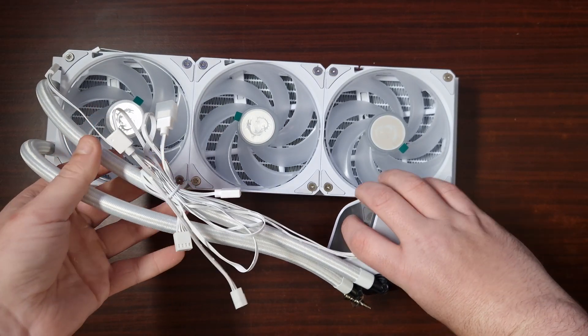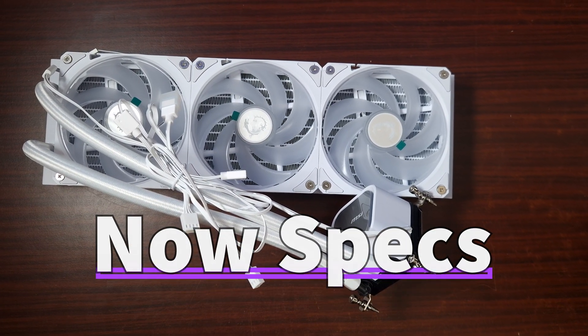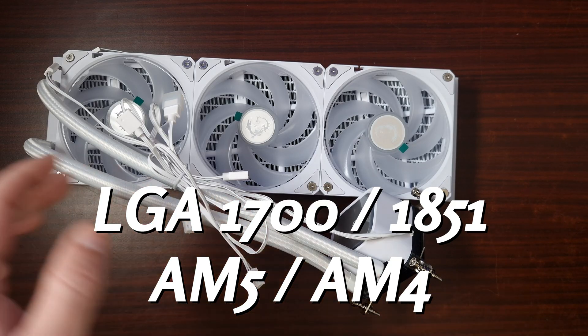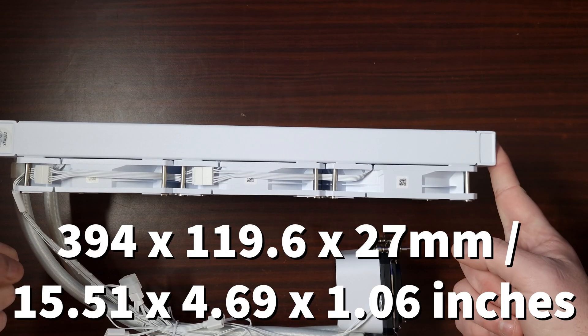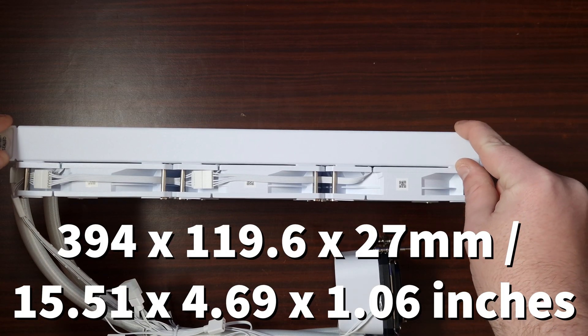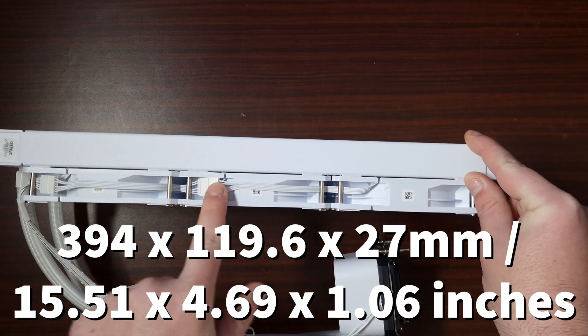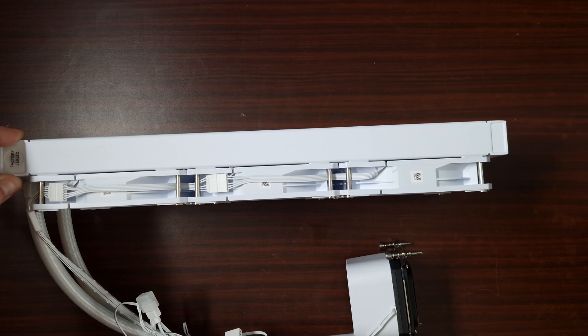Let's get through some of the specs. When it comes to socket support, it supports LGA1700 and 1851, as well as AM4 and AM5. The radiator dimensions are 394 by 119.6 by 27.2 millimeters, and the radiator material is aluminum.